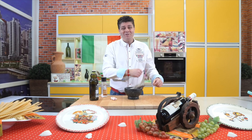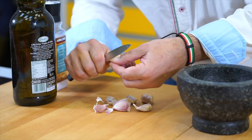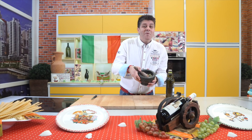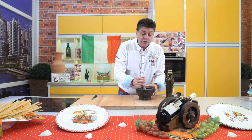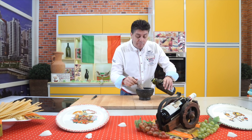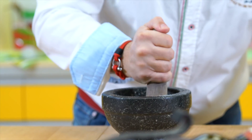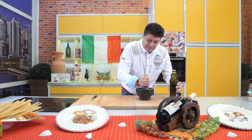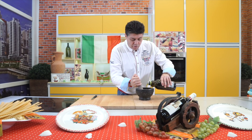Meanwhile while the dough is rising, I'll prepare the sauce I'll use for the first pizza — the aglio e olio — and for the last one, the prosciutto rucola. I've crushed the garlic with salt into a paste. Now I'll add the oil slowly and mix it so the oil emulsifies with the garlic. Slowly and mix.